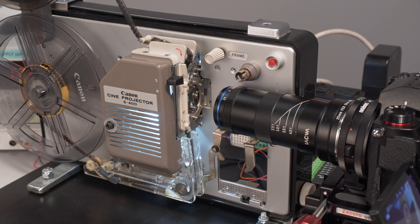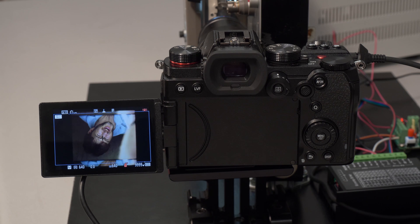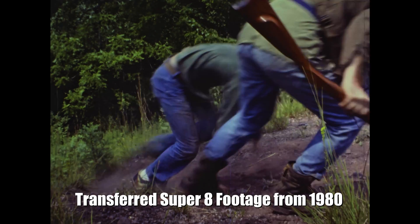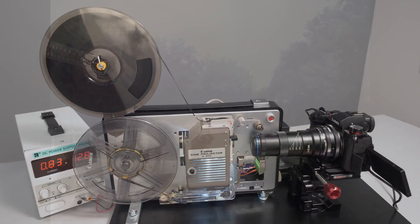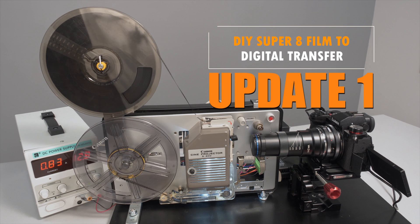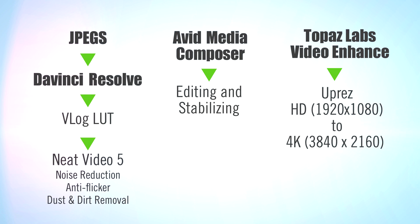I created this system for transferring Super 8 and regular 8mm film to digital movie files, up to 4K if you want. I've had several people contact me wanting more information and I promised some tips and upgrades to the workflow. In this video I'll detail the conversion parts needed and then show some simple tips to keep the system working as well as possible. I'll also talk about the post-production workflow and why it's so important for good results.